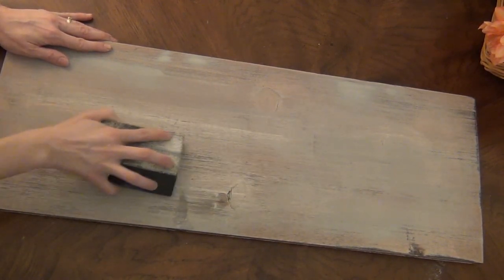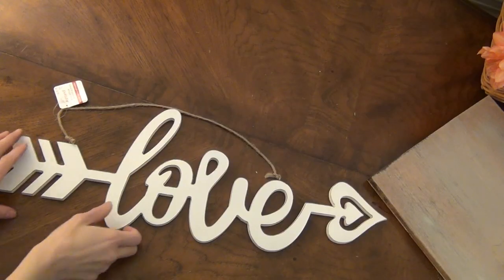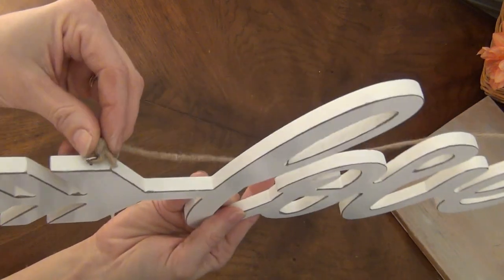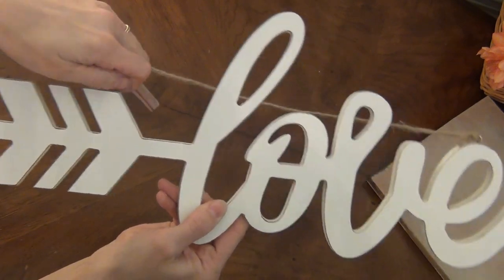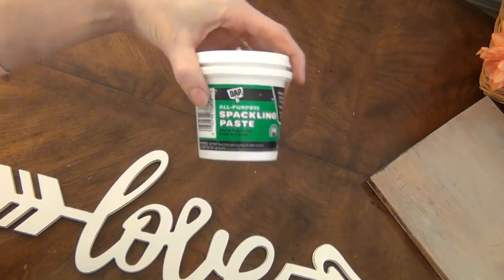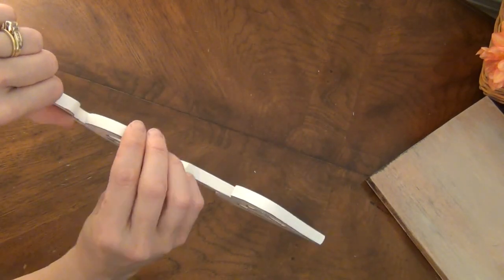Once you have the board where you want it, it's time to do a quick vacuum to get rid of any dust. If you bought a sign like the one I have, you'll want to remove the little hanger eye hooks as well as the little twine. And once you remove those, just take a little bit of spackling paste and fill in those holes.